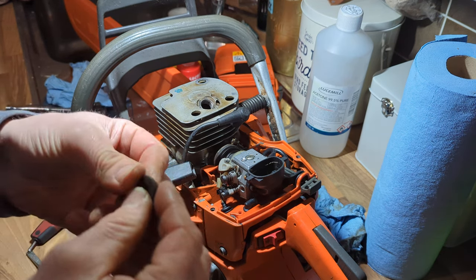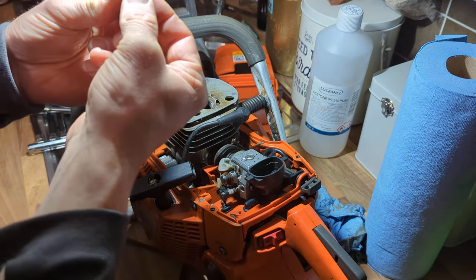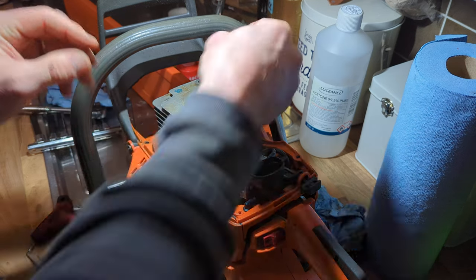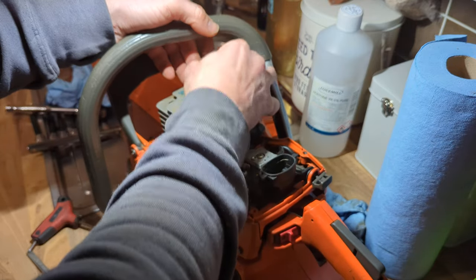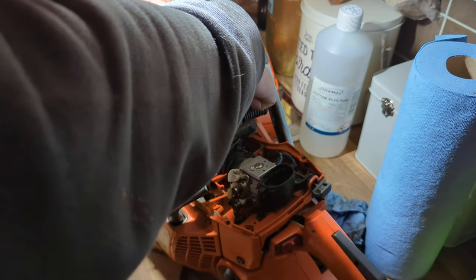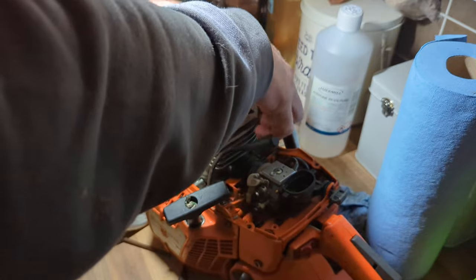Thank you very much to the saw shop that commented about this little rubber bung — you can see it here — which always goes in this hole on the cylinder. I didn't know what it's for, and it's to stop the engine cover vibrating against the top of the cylinder. That was a little gem, so thank you for that.